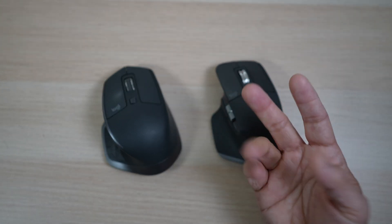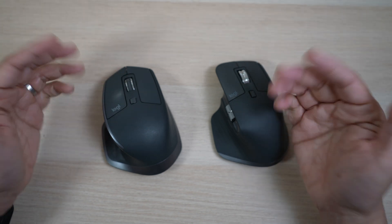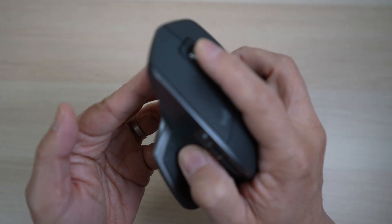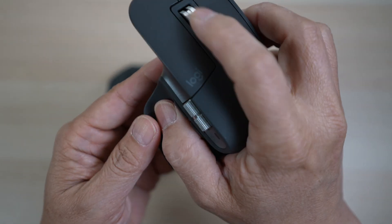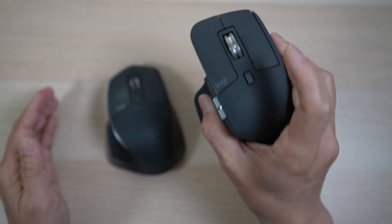The second major difference is the top scroll wheel. Both mice have scroll wheels that can scroll in steps or freely. In step scrolling mode, the 2S has a clicking mechanical sound which is nice to use. The 3 though scrolls silently with magnetic tactile feedback, which is even smoother — it's a pleasure to use.